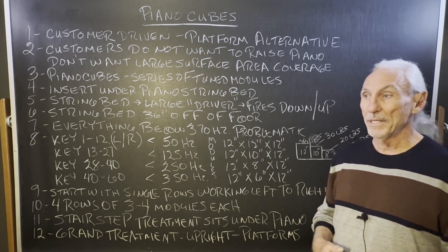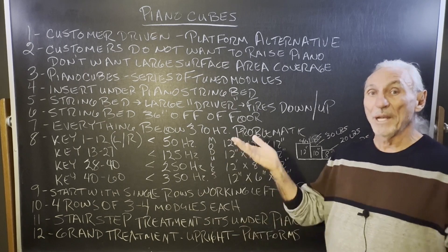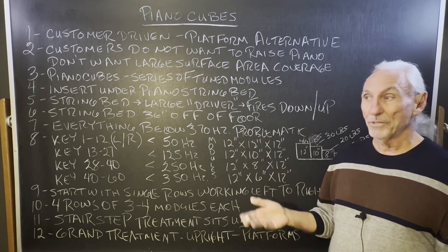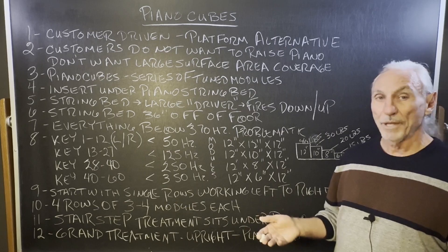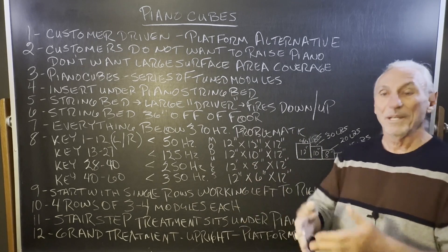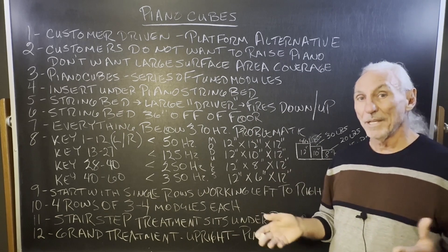A lot of customers have been calling in saying they like the platform idea for the piano, but they don't want to raise the platform up and put it on the piano. Pianos are maybe eight, nine hundred pounds on average. The small grands and large grands are even over a thousand pounds. So they don't want to raise it up and they don't want all that surface area under the piano, but they understand the need for treatment.